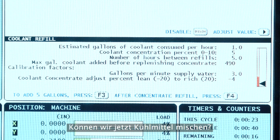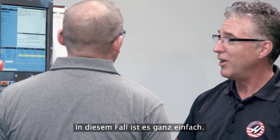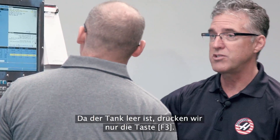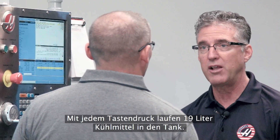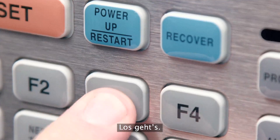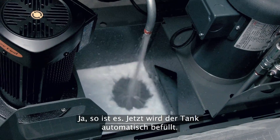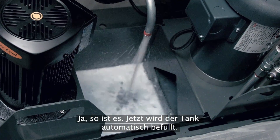Can we make some coolant? We can. It's very simple. Since our tank is empty, we're going to hit F3. F3 will dispense 5 gallons of coolant at a time into the tank. Here we go — we're making coolant! I hear it working. There it goes, it's filling the tank automatically. That's awesome.